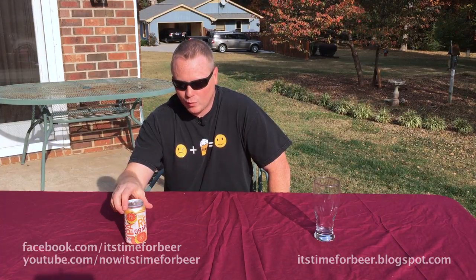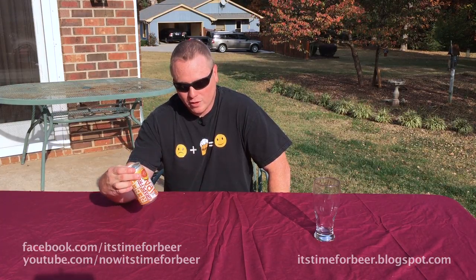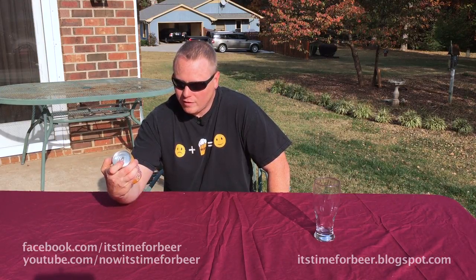Welcome back to It's Time for Beer. In this episode, I'm going to continue on with another fruit-accented beer. This is Sam Adams Grapefruit IPA, and it says: Brewed with real grapefruit for an added punch of citrusy goodness.